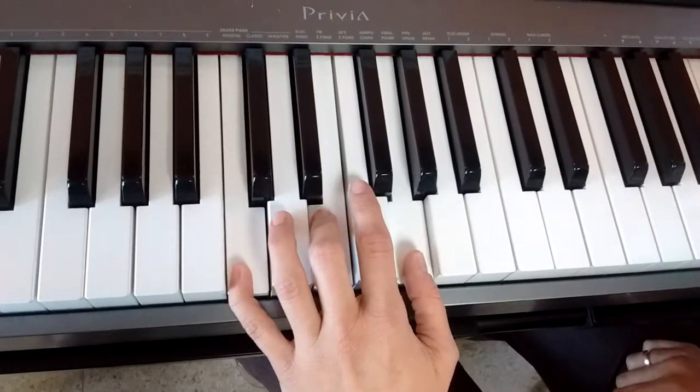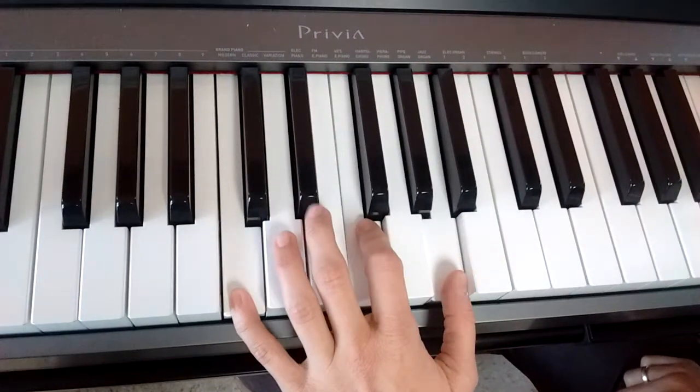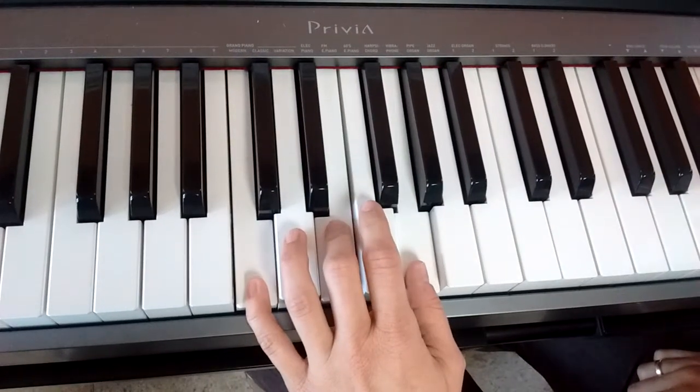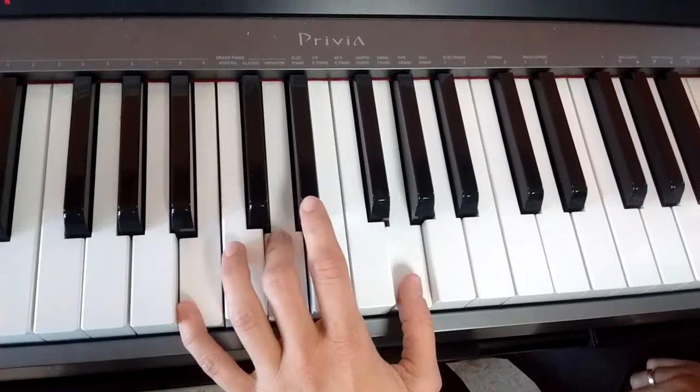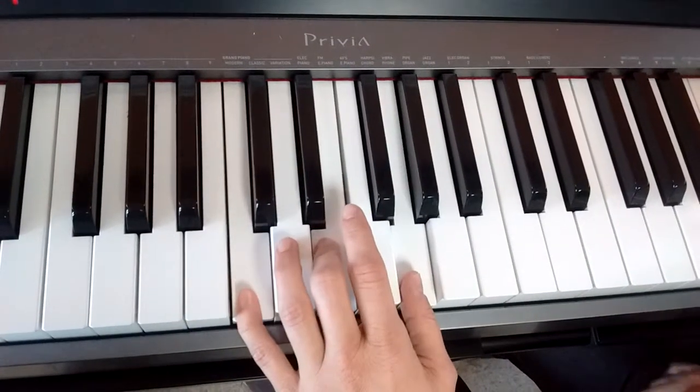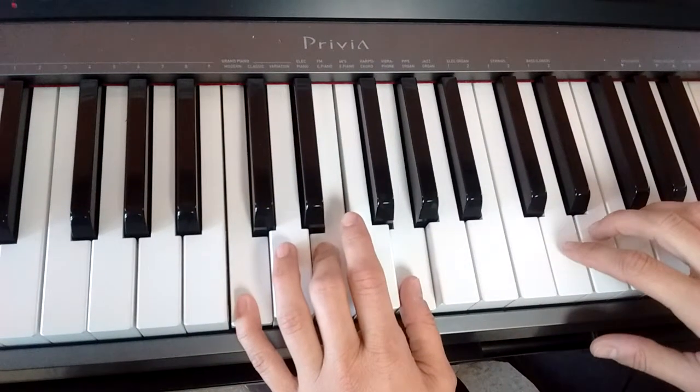So C, and then F, back to C, and then stretch those two fingers but leave my thumb for my G chord. So when I put that with Ode to Joy, it sounds like this.